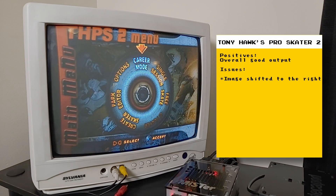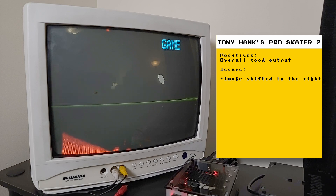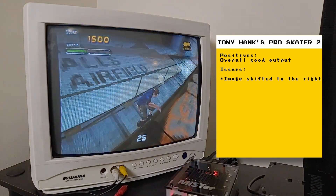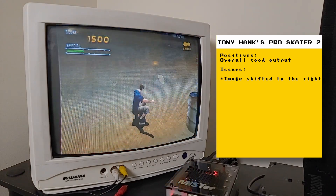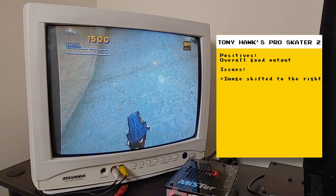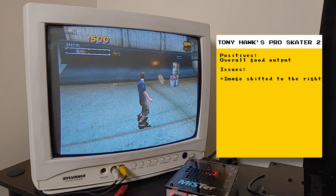Tony Hawk's Pro Skater 2 was the third game that worked well over analog. There was a minor hiccup at the beginning when playing a video, but things worked well afterwards. If it weren't for the image being shifted to the right and also there being no sound, I would actually believe that I'm playing on a real PlayStation — it just feels right to play on a CRT. Ignore my bad playing; I was just testing things and really didn't concentrate on playing well.